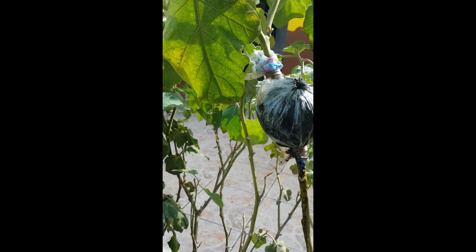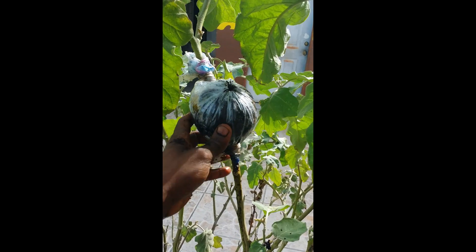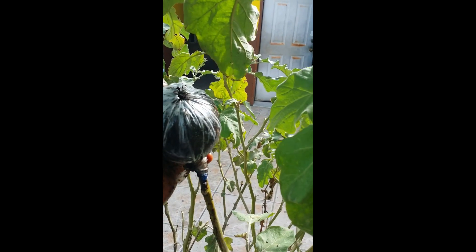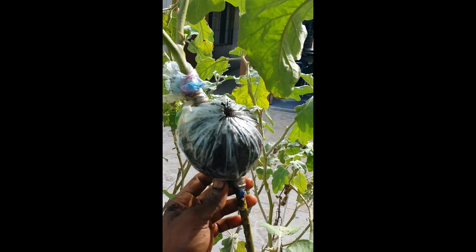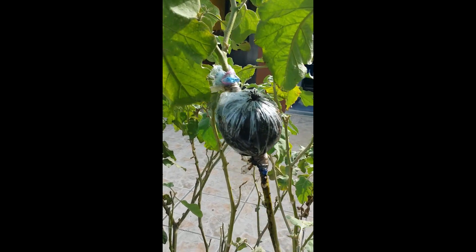Thanks for viewing and I hope you got some knowledge from this on how to air layer an eggplant. Thank you.